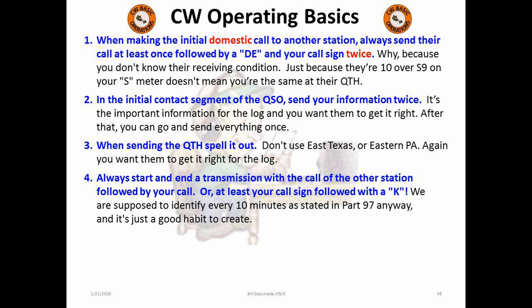Fourth, when ending a transmission, always send the other station's call followed by your call. It's just another good habit and a way to inform the other station that you're now turning it back to them. Everyone should be aware that we are supposed to identify every 10 minutes, so get used to doing it — unless you are using the break method signified by the prosign Bravo Kilo for a quick break for the other station to answer a question. But if this type of conversational CW continues with questions going back and forth, don't forget to identify every 10 minutes.